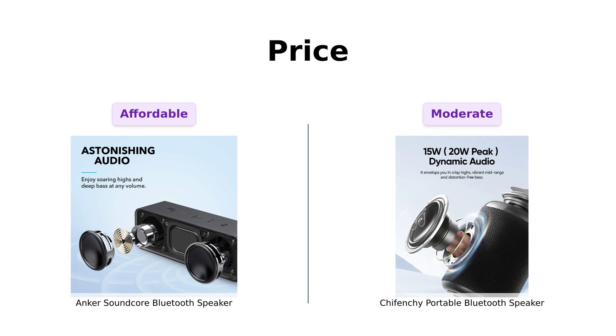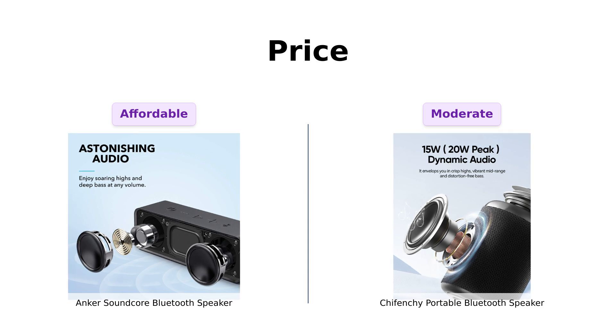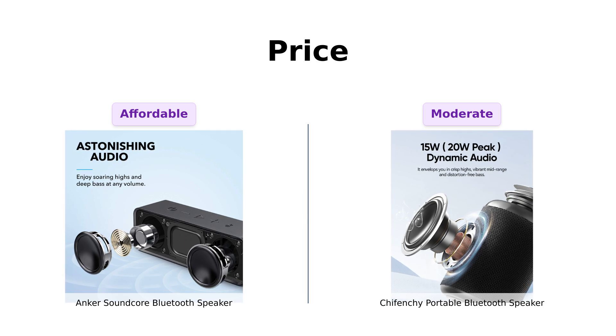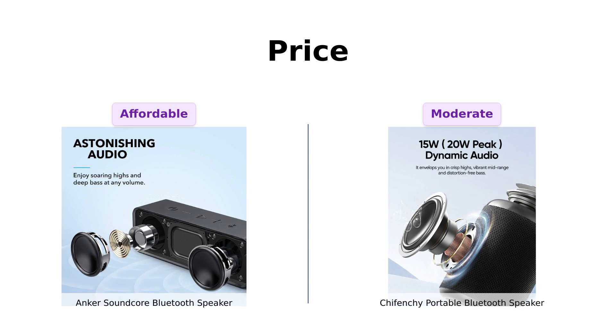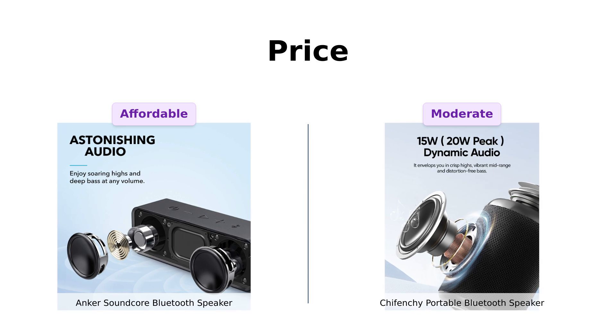First up, let's talk about price. The Anker Soundcore is coming in hot at just $29 — that's practically a steal. Reviewers rave about its excellent value, praising its superior sound quality and long battery life. Meanwhile, Shefenshi is strutting in at $39. That extra $10 better come with a butler and a side of guacamole. Reviewers mention that while it's a good value for the money, it doesn't quite match the overall acclaim of Anker. So if you're on a budget, Anker takes the win in the wallet category.